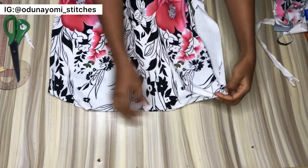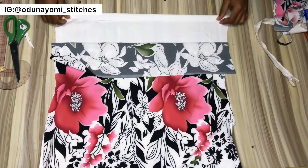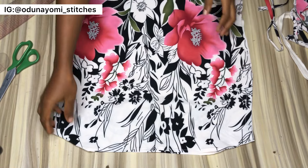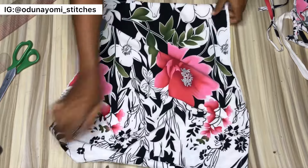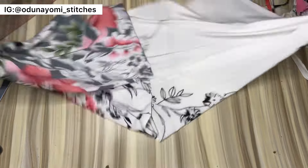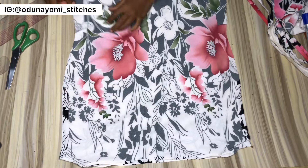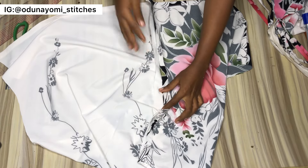I went ahead and took the half inch, sewn it in, then hemmed the armhole area. The next thing is to hem the lower part of the blouse. With the hemming allowance we added, I went ahead and hemmed it. I've hemmed the lower part and the armhole area. The next thing is to join one side — just take note of which side you want the rope to be. I want the rope at my right-hand side, so I'll join the right-hand side of my blouse.